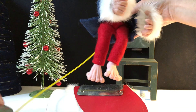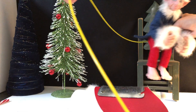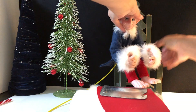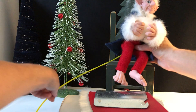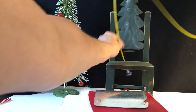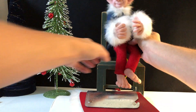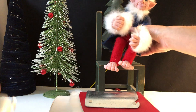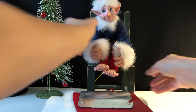He also sits in a nice sitting position. I'll put him on this little chair here. Thread that little movement piece that way, put his plate on there — then he's on a Christmas chair.